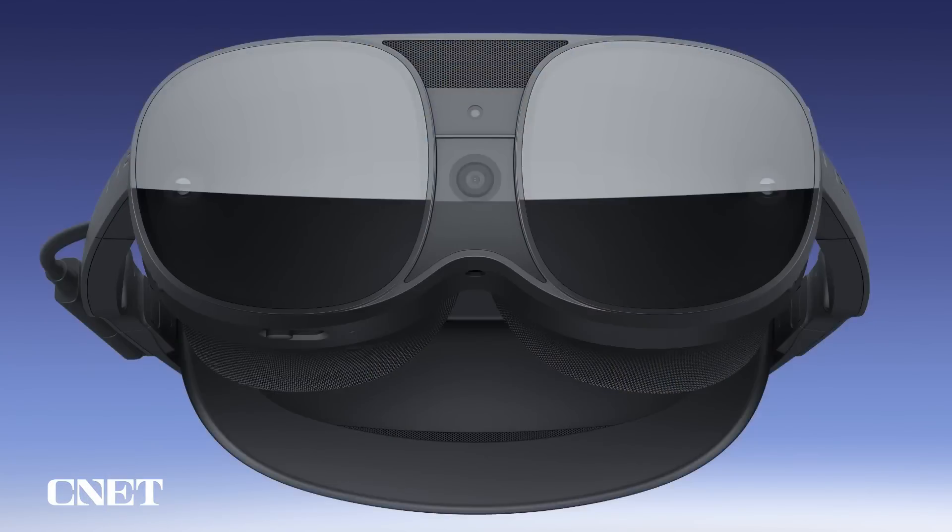This is Vive XR Elite. It's our most versatile XR device to date. It's great for gaming, fitness, entertainment, productivity, the metaverse, and more. Gaming is a perfect way to use this device. It's an all-in-one headset that's great for consumers. Let's take a closer look.